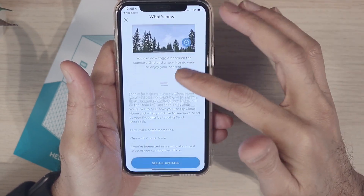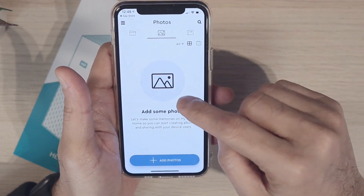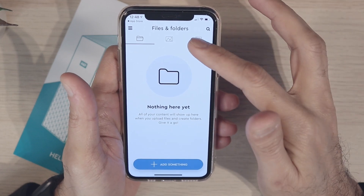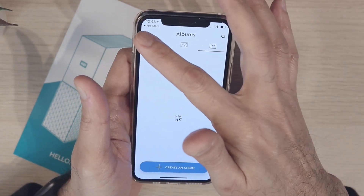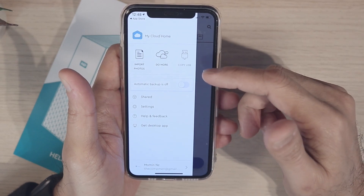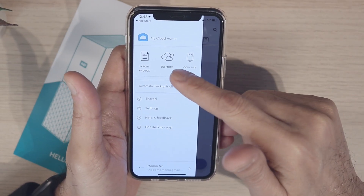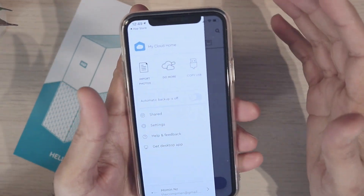You have your mosaic view in your photos tab and you can see all updates as well. You can add photos, go into files and folders, and if you need to create an album you can even do that. The app is really handy if you want to use it, and you can do the automatic backup. Once you have this installed in your home, you just need to click automatic backups.